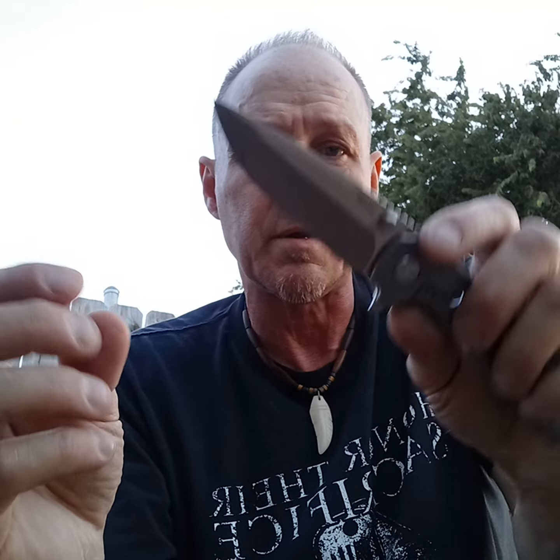It's pretty lightweight, pretty well balanced. They didn't come very sharp, but it wasn't hard to sharpen. It's 14C28N steel, so I like that.